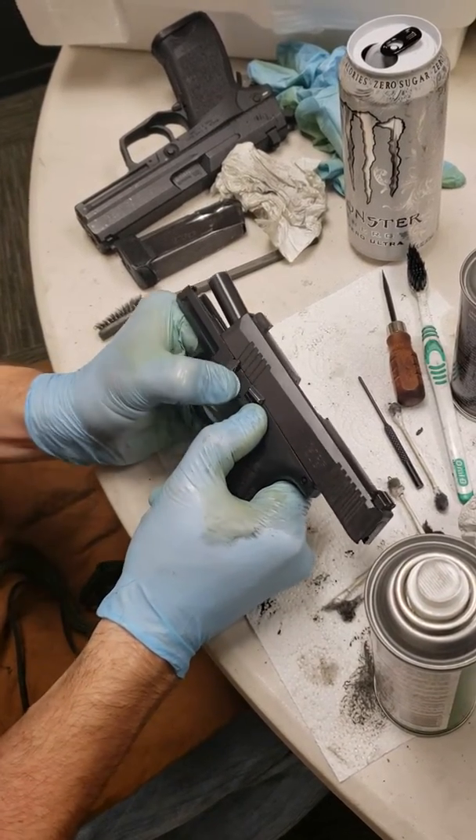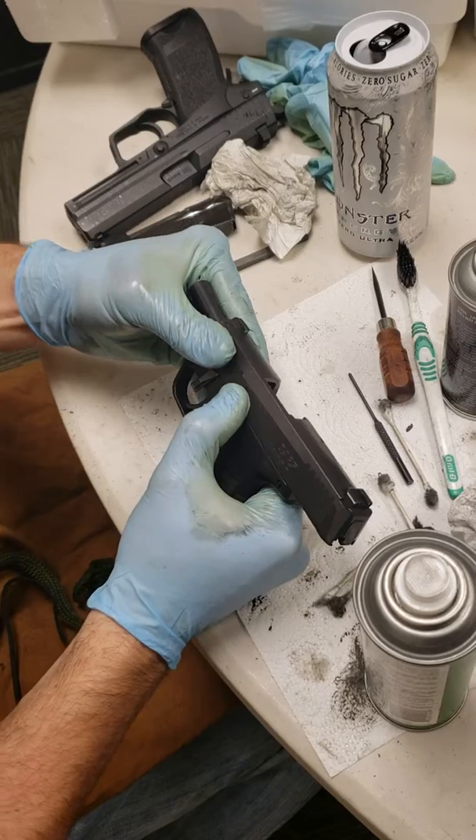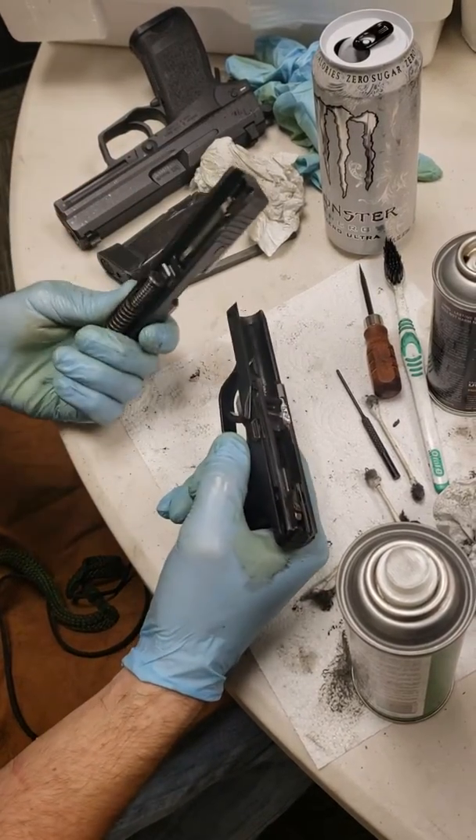Go ahead and rotate your takedown lever forward, just like that. Then let the slide go forward. You may or may not have to pull the trigger.